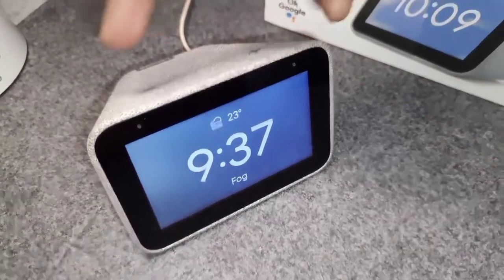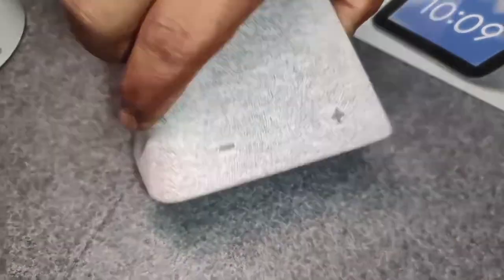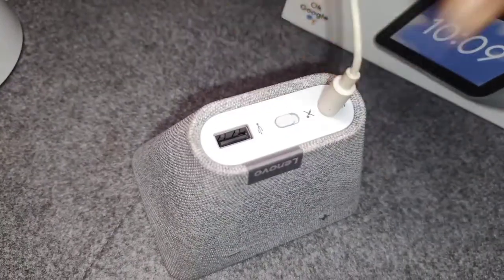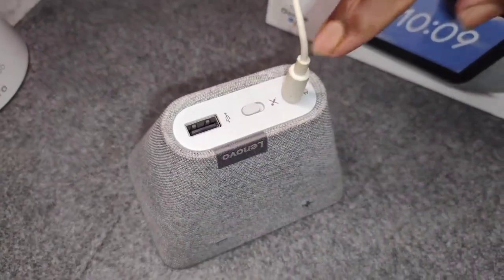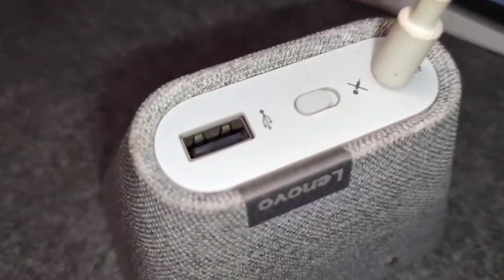On top of the device, there are positive and negative buttons to control the volume, which is quite nice. At the bottom there is the power cable, so you have to keep it connected to power at all times. You also have to keep it connected to Wi-Fi at all times — otherwise you cannot use it. This is not portable.